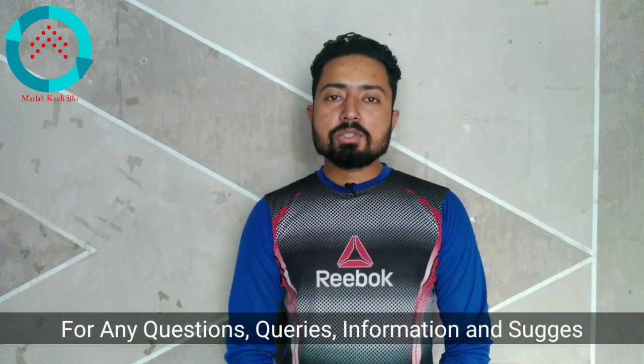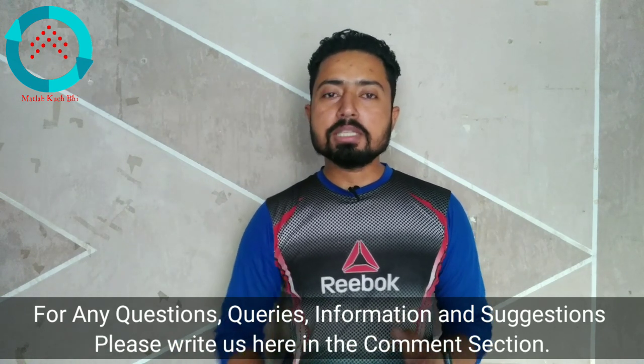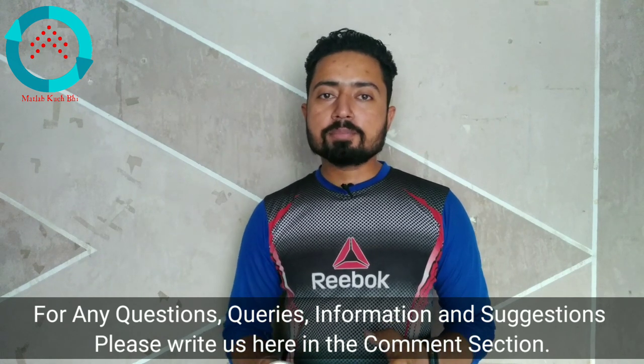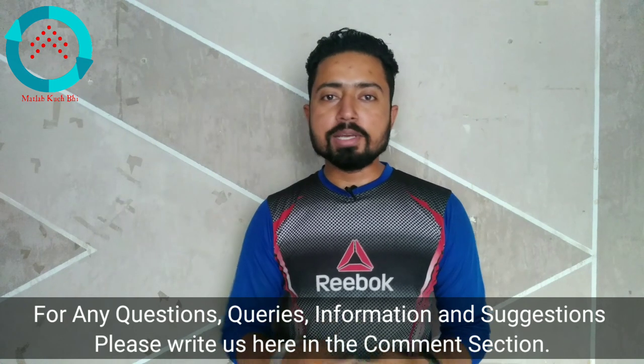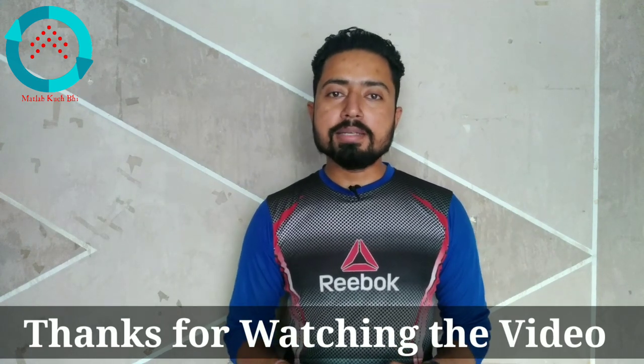Friends, this was our unboxing video. I hope you liked this video. If you liked it, please like and share this video. Don't forget to subscribe to our YouTube channel. We will keep doing these videos. That's all for now — we'll see you next time with more new videos. Until next time, goodbye, take care.